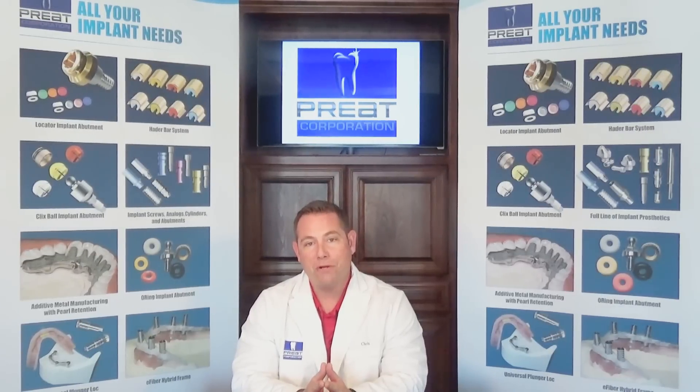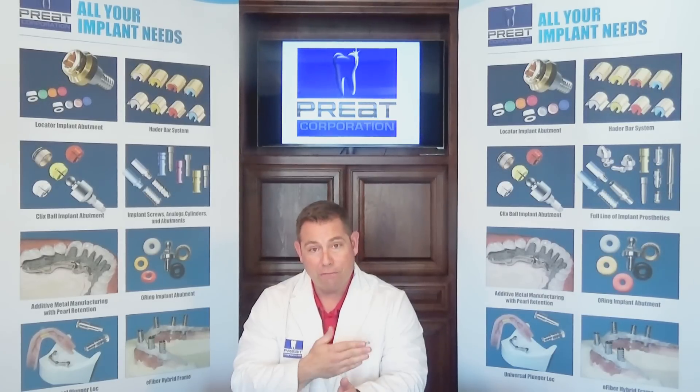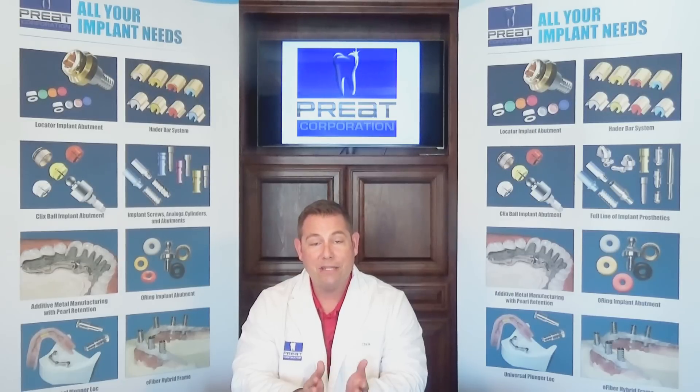Today we're going to talk about the Hater Bar system. The Hater Bar system is the most popular attachment system for overdenture bars in the world. It's simple, it's easy to service, and it works. However, there are two or three things that are consistently done incorrectly, and that's our fault at Pre-Corporation for not getting this message out there. There are a couple things that I think we can help you with to provide you more success on your future Hater Bar cases.